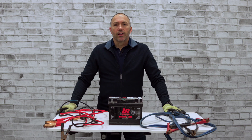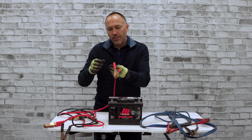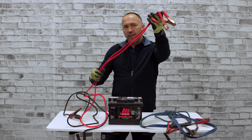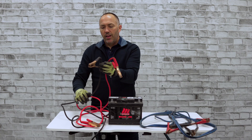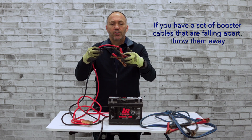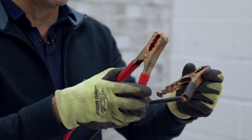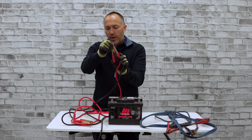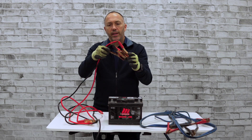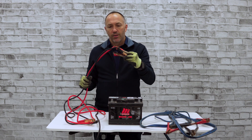We pulled out three examples of booster cables: a good pair, a not-so-good pair, and quite frankly a poor pair. This thin-cabled set here has actual damage on the connections — exposed wires on each one. My recommendation: throw them in the garbage. These are dangerous, and I would never recommend using a set like this. You don't want exposed wires on any of your booster cables.